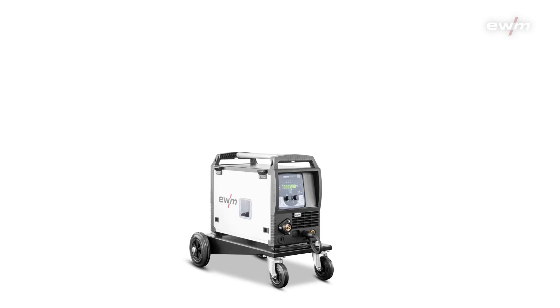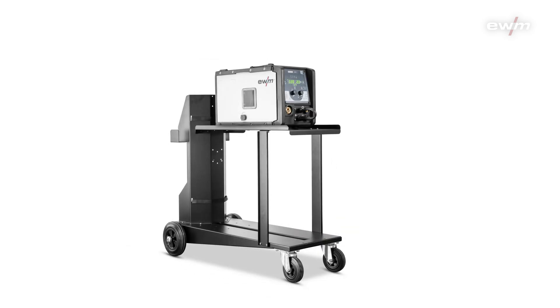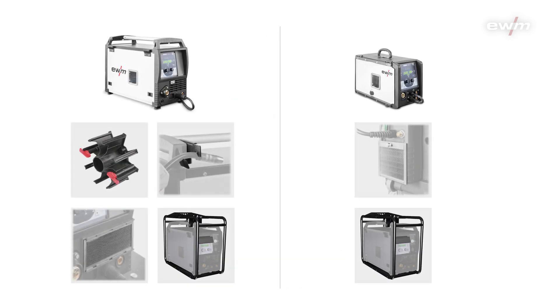For each and every welding task, we have the right trolley and you can combine them completely freely. To complete your welding tasks even more perfectly and comfortably, a lot of equipment is available for both the PicoMIC 225 and the PicoMIC 220.